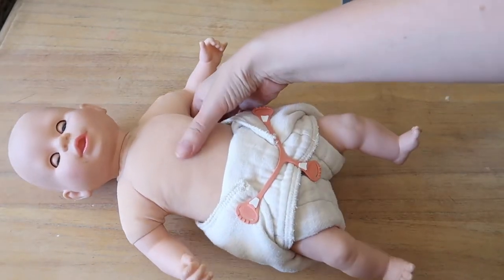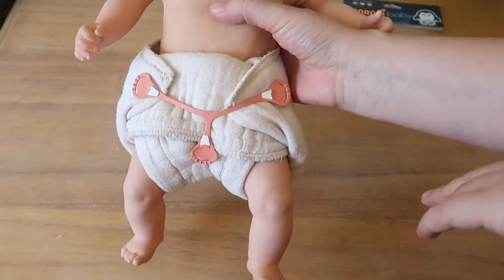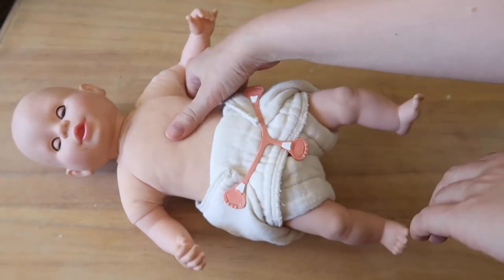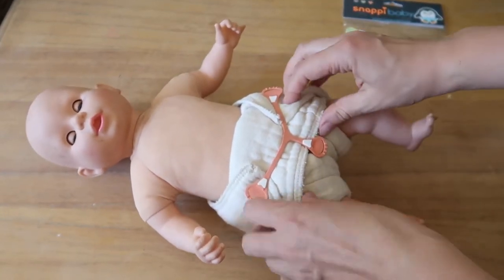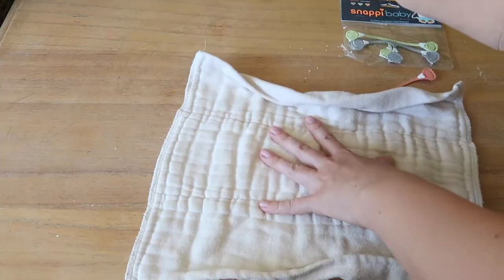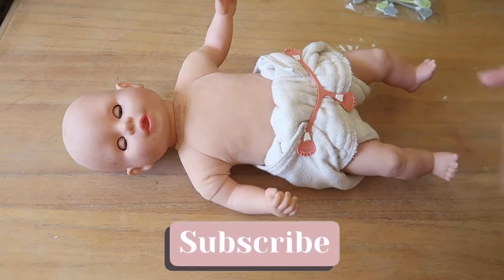This is what the diaper fold looks like, and it has really been very leak-proof because there's basically nothing coming out from the sides. You can use a larger pre-fold, which is also really nice for this — you just fold the front the way I showed you. This front flap keeps all the pee and poop very contained, and then on top you place the diaper cover.